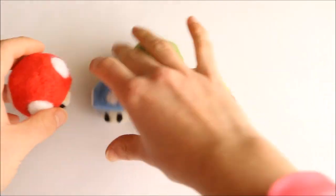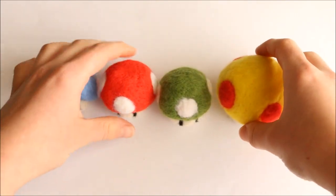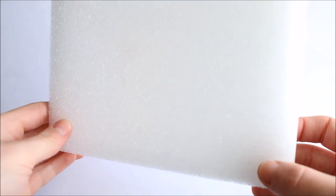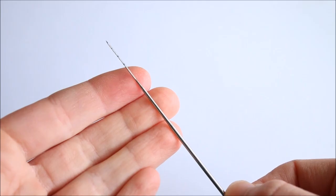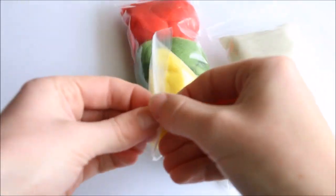Hi everyone, it's Rachel and today I'll be showing you how to make these needle felted Super Mario Power Up Mushrooms. For this tutorial you'll be needing a foam felting mat, and if you don't have one you can also use a sponge. You'll need a felting needle and finally some felting wool in all the colours you want to use.